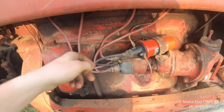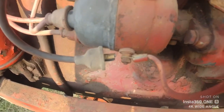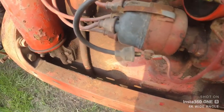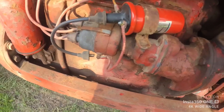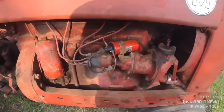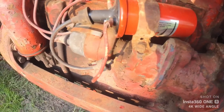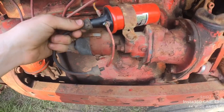Now we're going to see if we have spark. Turn the key on, walk around here, and take your main center wire off the distributor cap — just pop that off. If you've got a second person, they can hit the starter button, or you can turn the motor over by hand like I'm about to do. Put it somewhere where it can ground. If it doesn't spark, your next step is to make sure you have power at the coil.